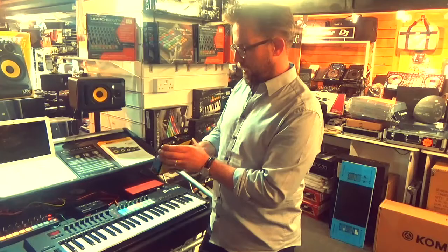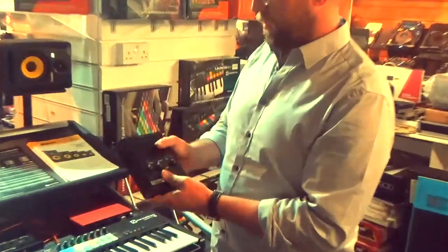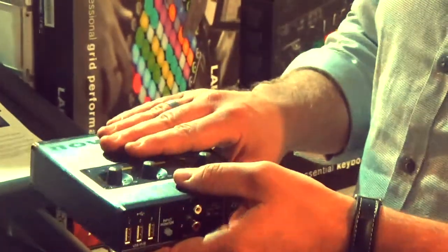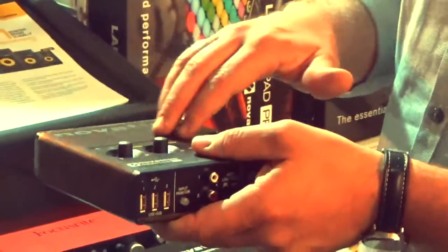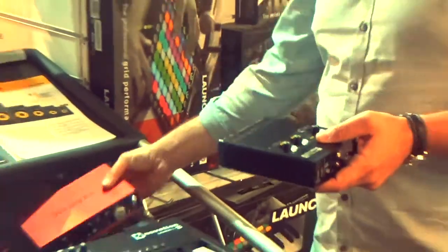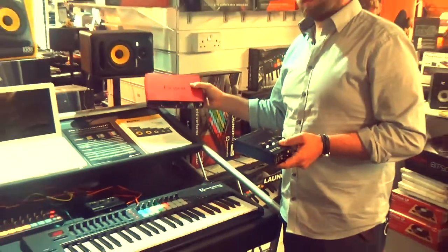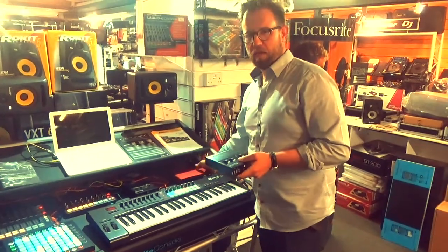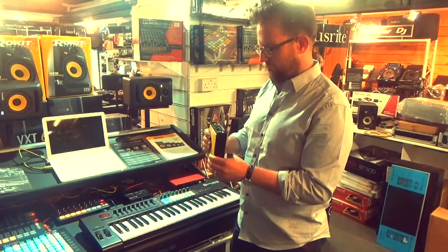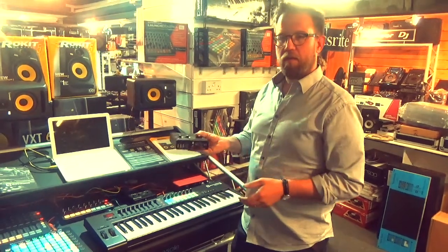Essentially, it's a little box which gives you very clean, stable inputs, outputs, and MIDI control in. The other thing to say is that the converters inside are developed by Focusrite, who are renowned — you probably know the brand from these boxes — renowned for excellent sound quality. So that essentially is what it's all about. It's great value for money and you can get them here at the DJ Shop.